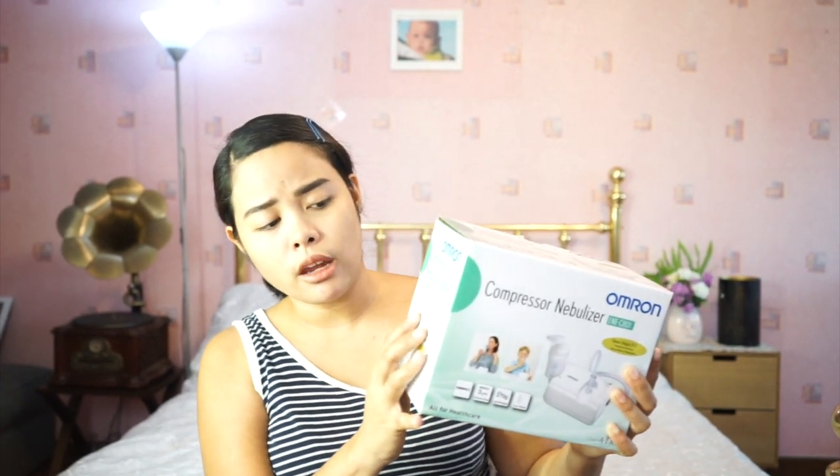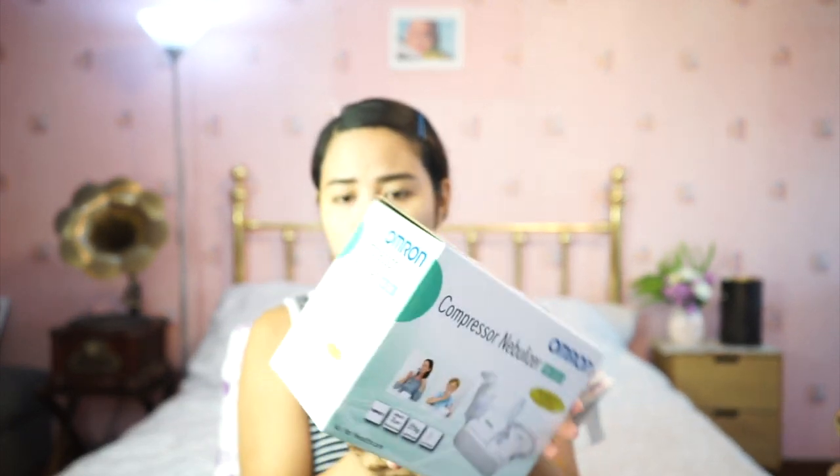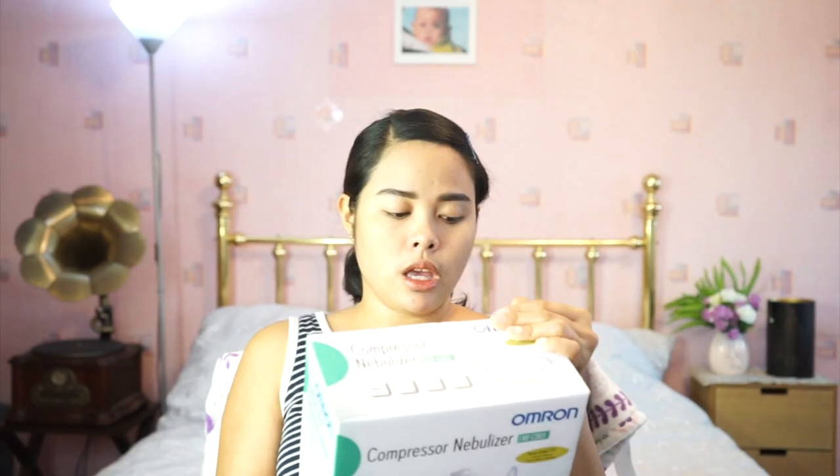It says on the box: compact, 0.83 micrometer particle size, 270 grams lightweight, and low noise. This nebulizer is efficient, providing dense aerosol in the therapeutic range. It has a 7ml medicine cup designed to optimize nebulization of medication, and it's a product of choice for those who demand reliability and performance. Inside the box it also lists the specifications.